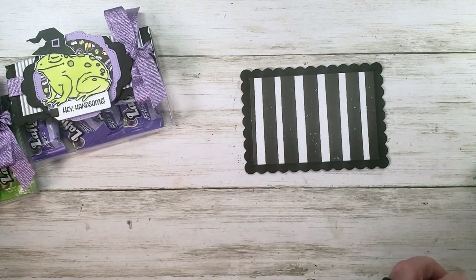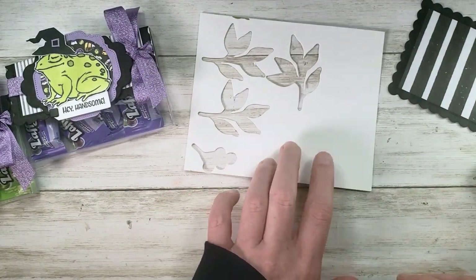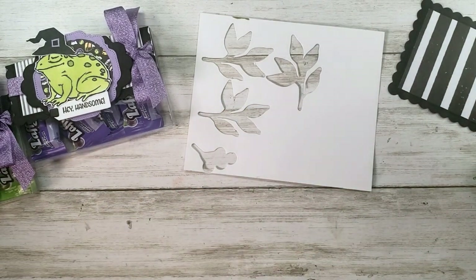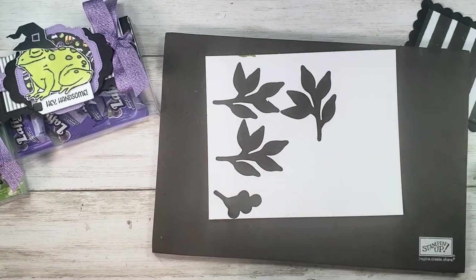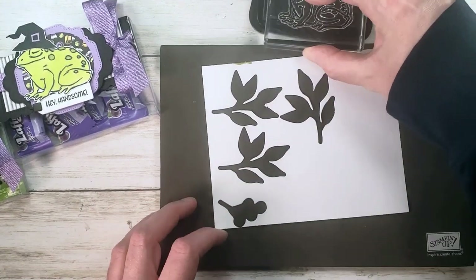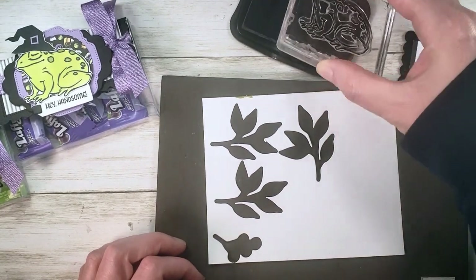While this dries, let's stamp our frog. I've got a scrap of basic white cardstock — I'm going to stamp right on it and use every last bit. Prince and Princess is a photopolymer stamp set, so I've got my Stamp-a-Maji and some Memento Tuxedo Black to ink this dude up.